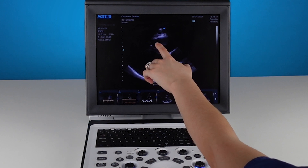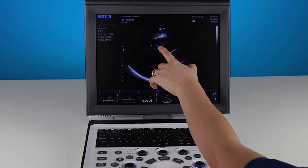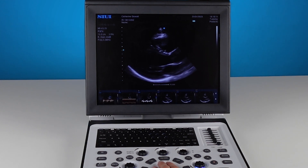If I'm unsure whether this structure is part of the septum or not, I can flick back and forth, and I can see that it's really part of the right ventricle. That's probably a moderator band going up there, so I'm not going to include that in my measurement.